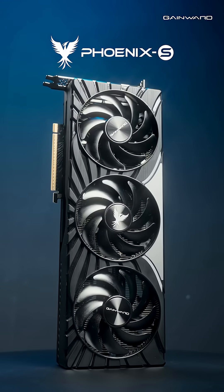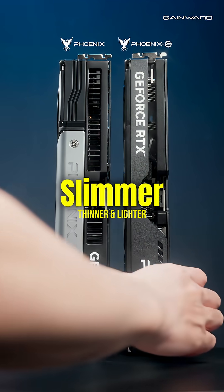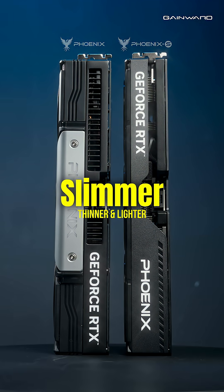Exciting news! The GameWare GeForce RTX 5070 Ti Phoenix S is here! As the latest addition to the RTX 5070 Ti series, these S versions offer a slimmer design than the original Phoenix, giving you even more case compatibility.